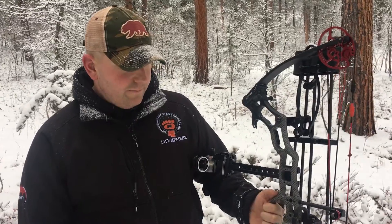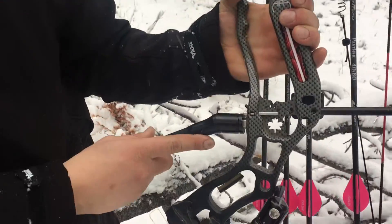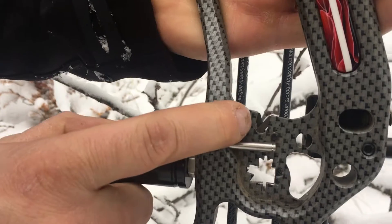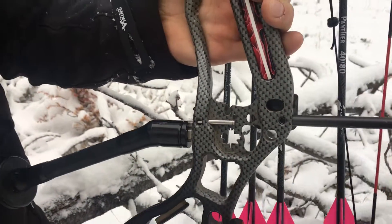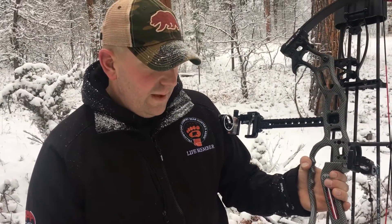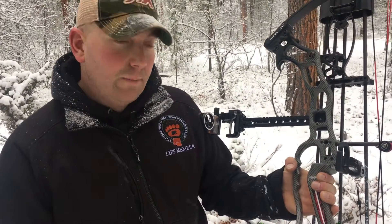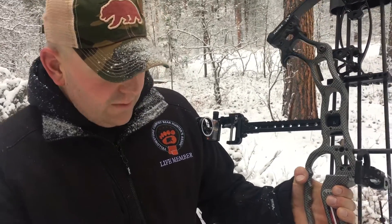Now we'll go into the APA patented tool center. Starting at the top, we do have a knife sharpener built right into the bow. That's great for all those really thick-skinned animals — you get them down, halfway through maybe you need to touch it up to help finish the job a little quicker, get a better edge on that blade.